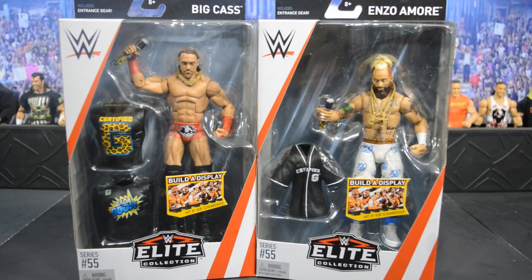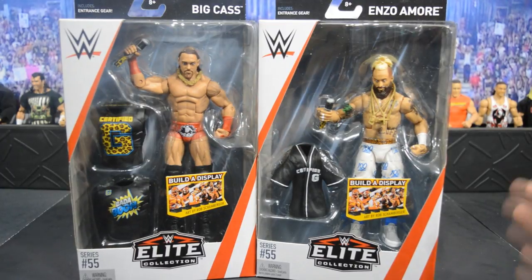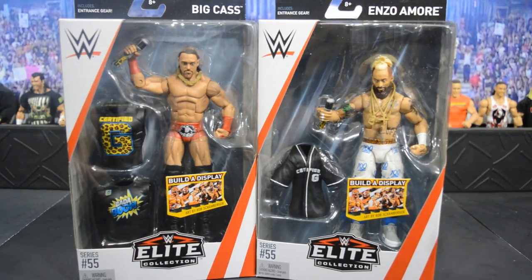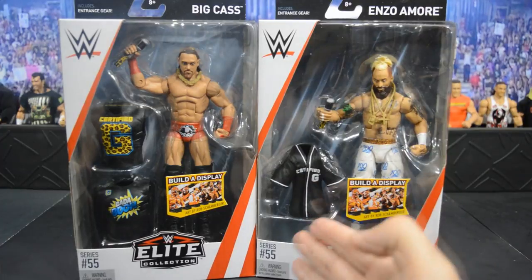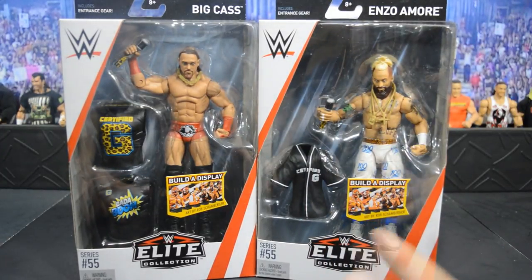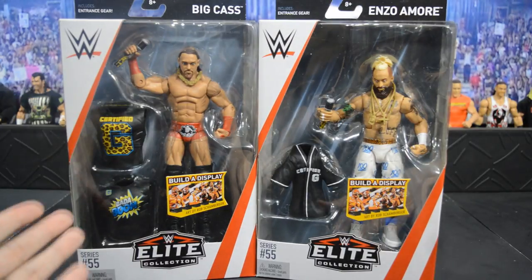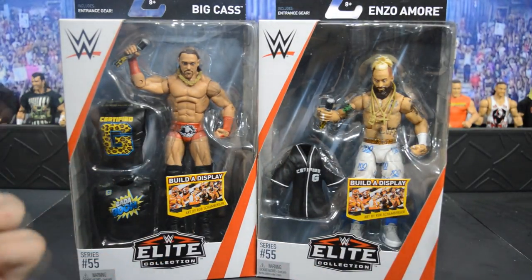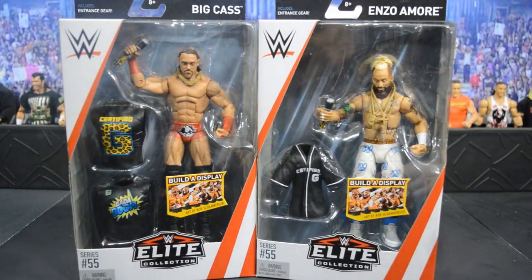Taking a first glance at these figures, I am in love with this Enzo Amore — it's basically the Toys R Us Network Spotlight basic turned into an elite. We get a beautiful Certified G jersey; wish it was cloth, but it's still a cool accessory. Big Cass is here as well — they both have their microphones, chains, and they both come with some shirts.